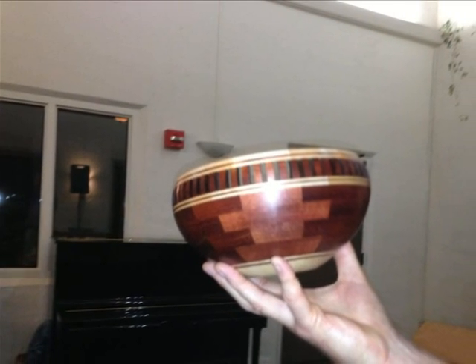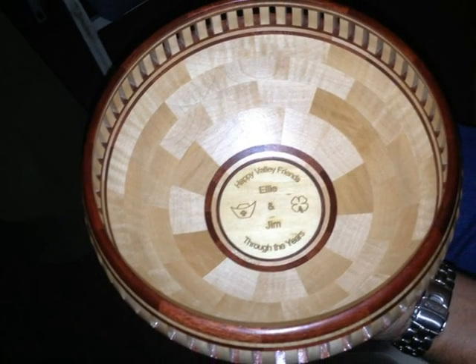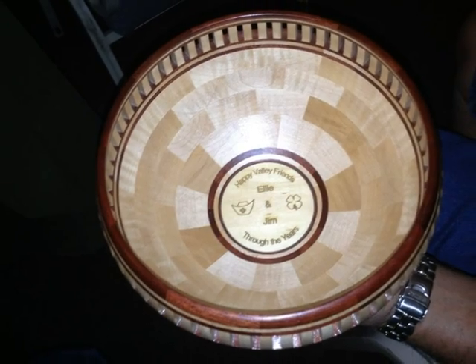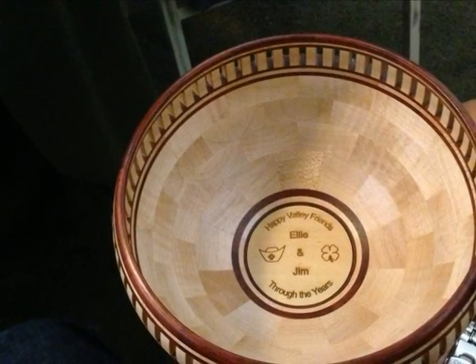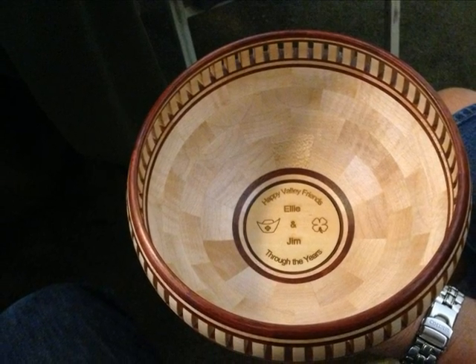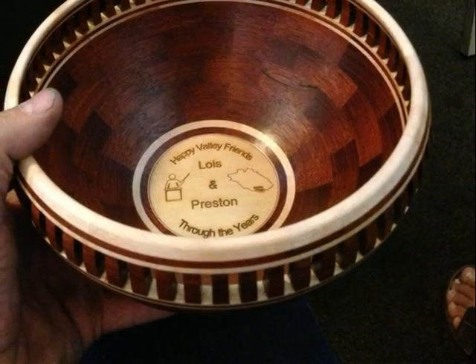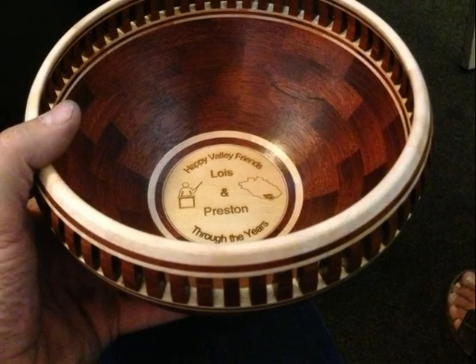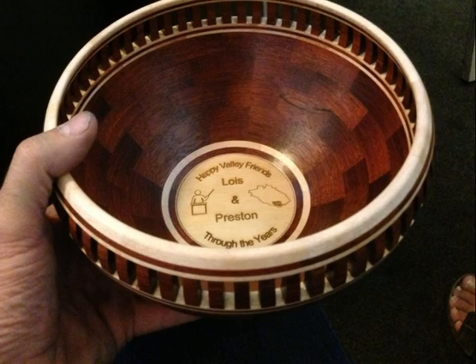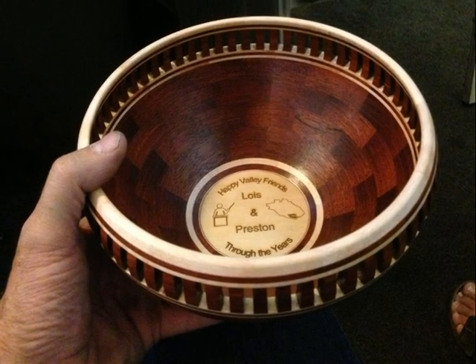And in the same meeting, Tom brought in some of his amazing turnings. I am always impressed with the quality of his work. There is a little closer view of it — you can see he has got some laser engraving on the inside. This is a gift for one of his neighbors. He made the opposite wood; the other one was maple and bloodwood, and this one is primarily bloodwood with maple — maple meaning the English sycamore.